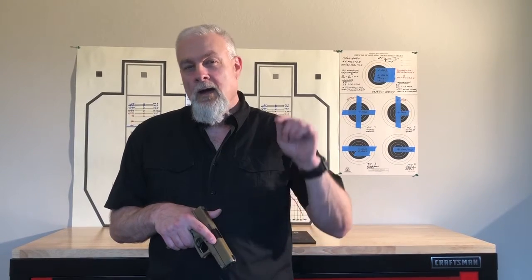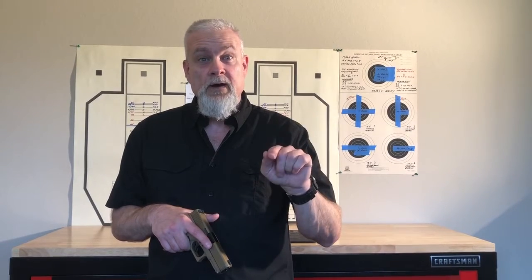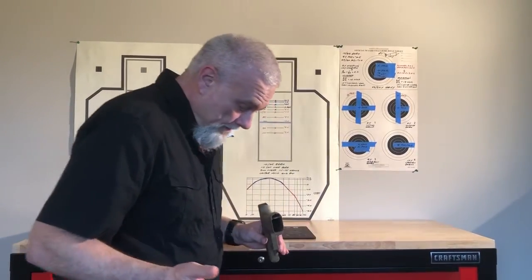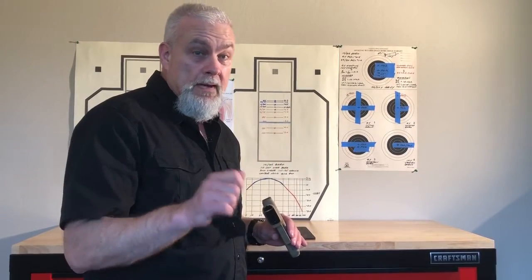If you're a new shooter, I've put it all together for you today, from stance to shots fired in this video. Thanks for watching. First, I'm going to start with my stance, which gives me stability and mobility to maintain marksmanship, so I'm going to a fighting stance.